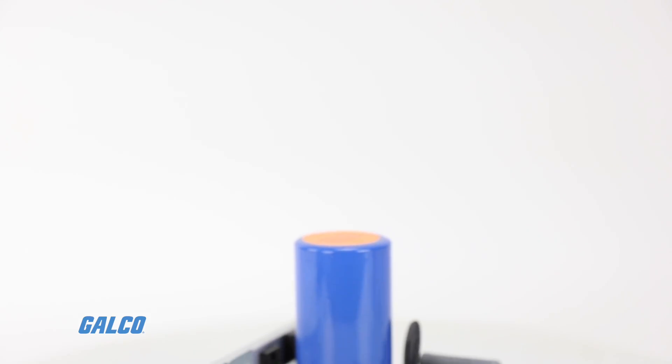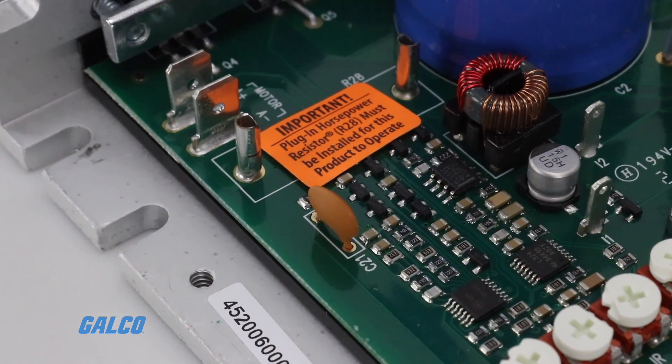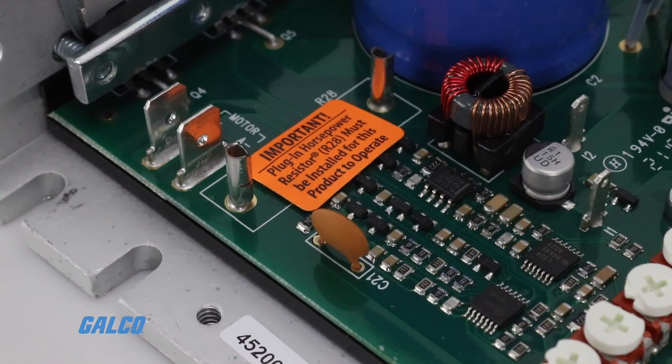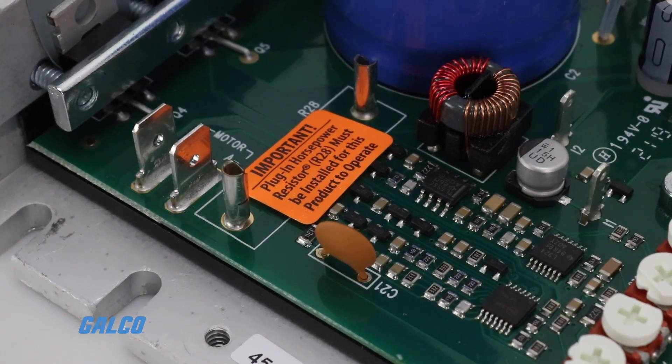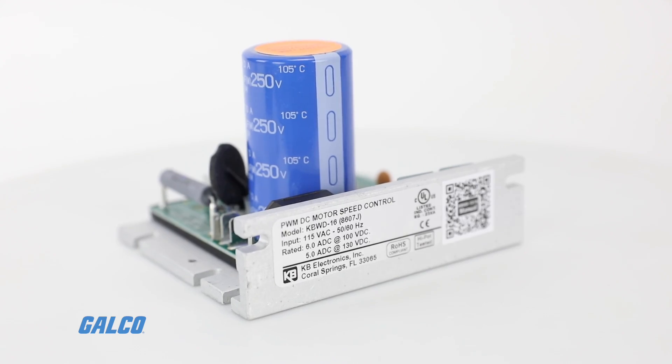A unique feature of the KBWD control is the plug-in horsepower resistor. It eliminates the need for recalibrating IR comp and current limit when the control is used on various horsepower motors.